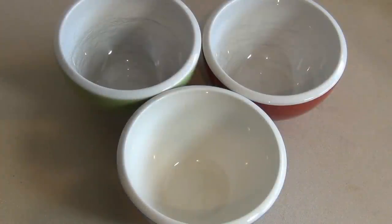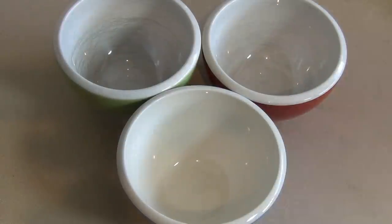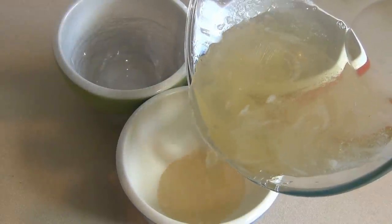Now get some bowls — it really depends on how many colors you want to make. If you want to do five colors, you'll need five bowls. We need to separate the mixture. I'm just going to do three colors and three flavors, so I'm only using three bowls. Pour a bit into each.